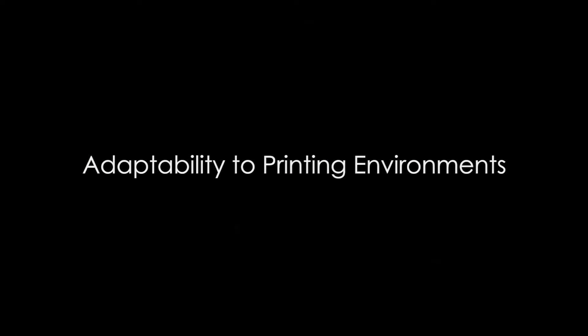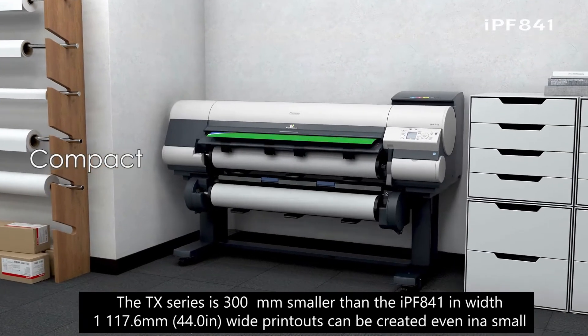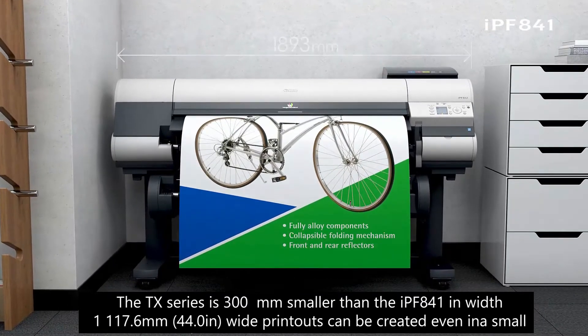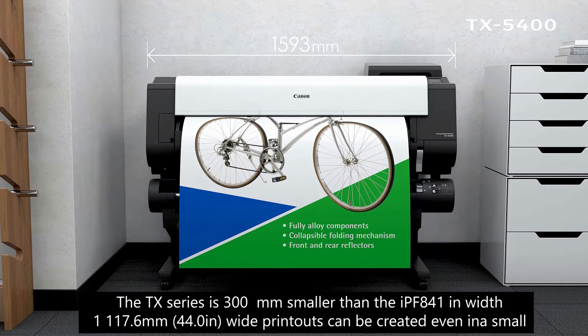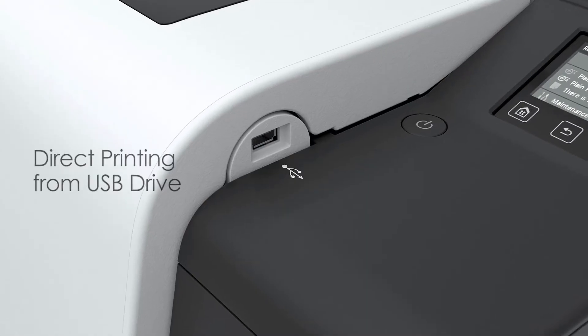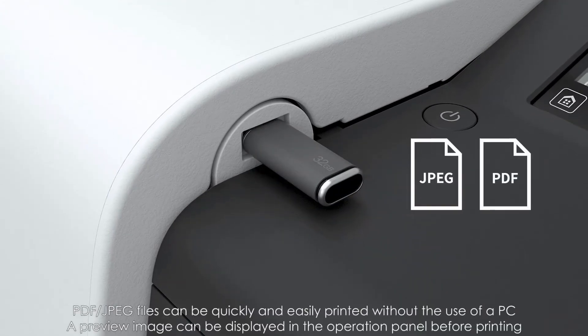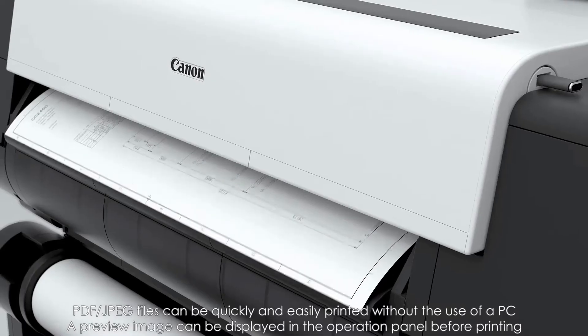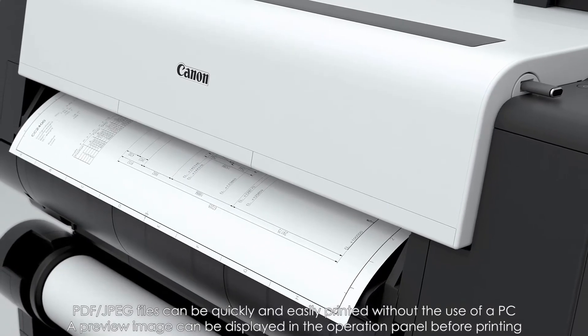The TX Series is 300mm smaller than the IPF841 in width, allowing 44-inch wide printouts to be created even in a small office. PDF and JPEG files stored in a USB drive can be directly printed without the use of a PC, and a preview image can be displayed on the operation panel before printing.